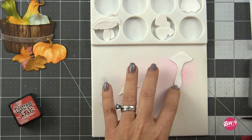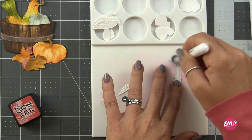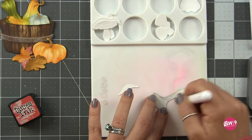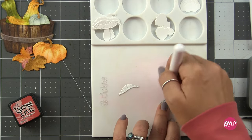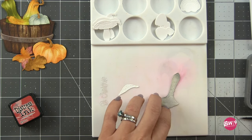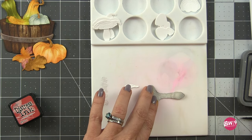For all of the mushrooms I used pumice stone distress oxide ink and just added a little bit of color to the stems and the gills. For the tops I just added a little bit of dimension. I'm not a forager — I'm not a mycologist — so I don't know what kind of mushrooms these are supposed to be and I'm too scared to forage mushrooms. They're dangerous, so I'll leave that one to the professionals.